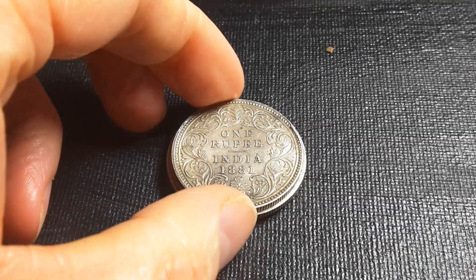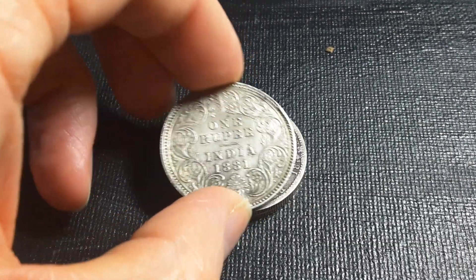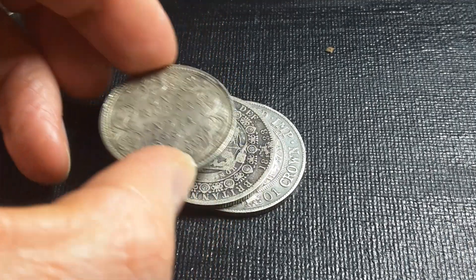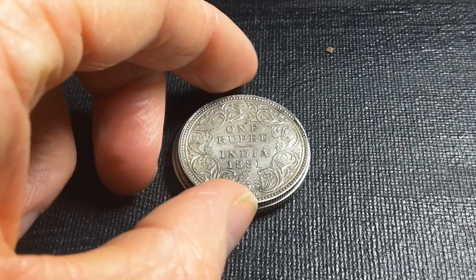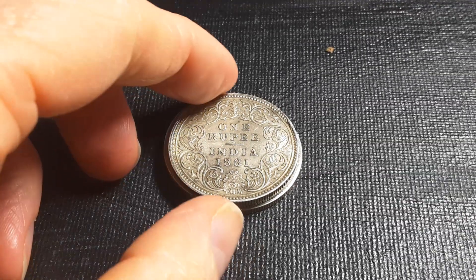Underneath I have a half crown, which is 14.14 grams, so this rupee is a bit smaller. I think the rupee is worth two shillings and three pence, rather than two and six pence — that's just from memory, so if I'm wrong please leave a comment down below, because I'm wrong quite often.